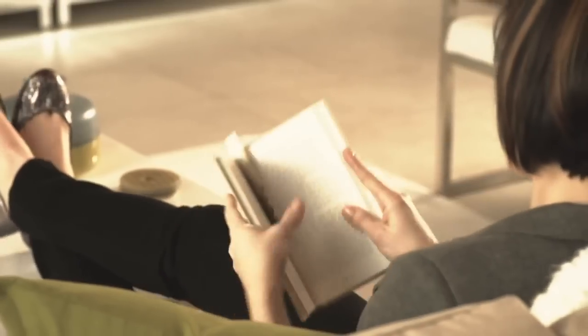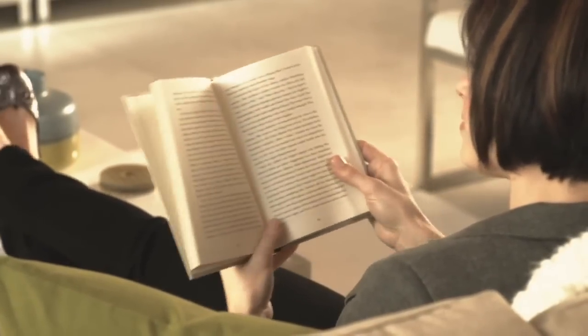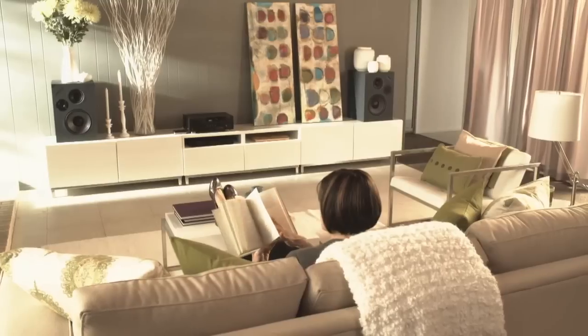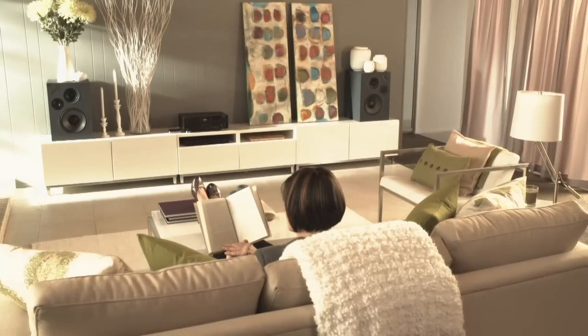Free from wires, you can stream music from your NV Notebook to any room in the house, creating a state-of-the-art home audio system. HP Wireless Audio is the future, integrated now on HP Envy Notebooks.